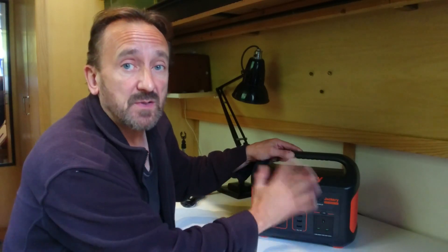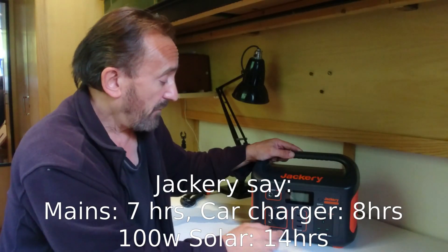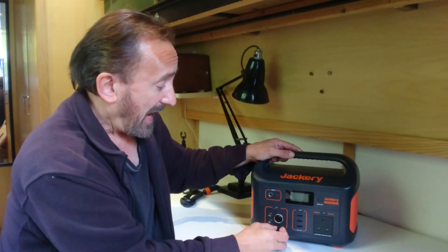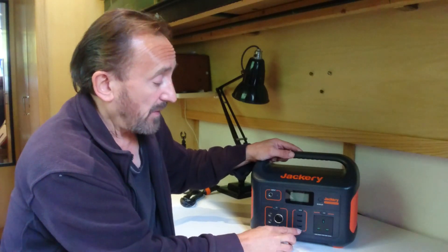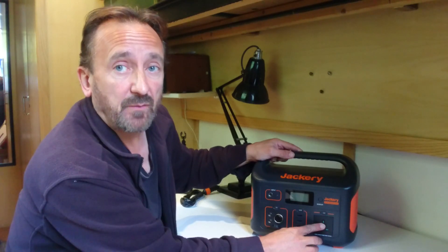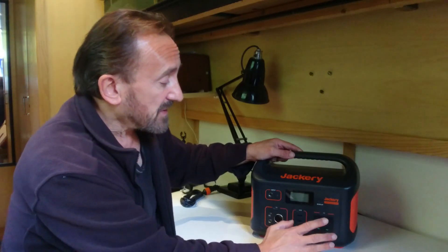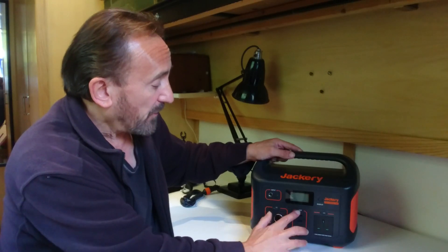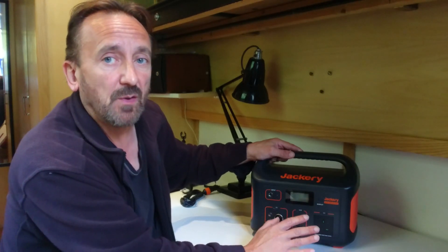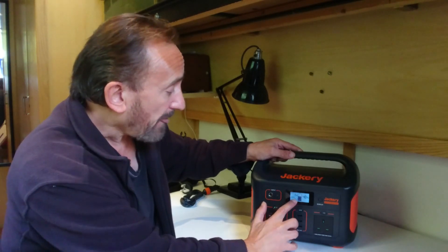That can take about nine and a half hours, as there's quite a lot of capacity. Along the bottom you've got all your outlets: a couple of 12-volt jacks and the usual car-type 12-volt socket, which is a good one at 10 amps. After that, three USB ports at 2.4 amps each, and then the mains outlet. They've very thoughtfully included switches on each section, so you're only switching on the bit you need. If I switch the 12-volt DC on, you can see it goes up to about one watt.